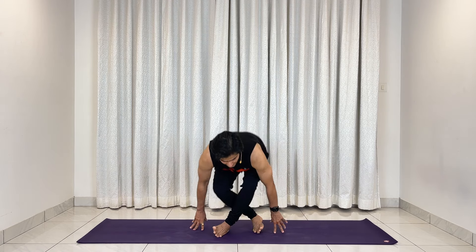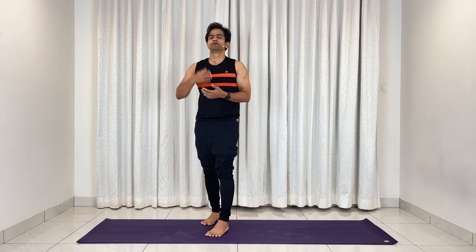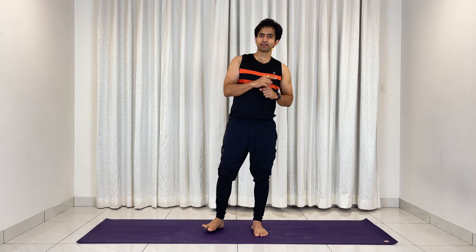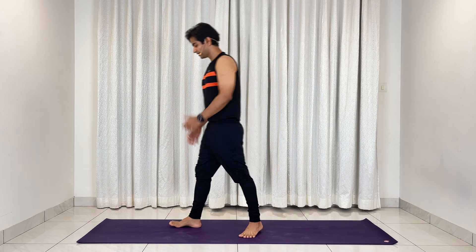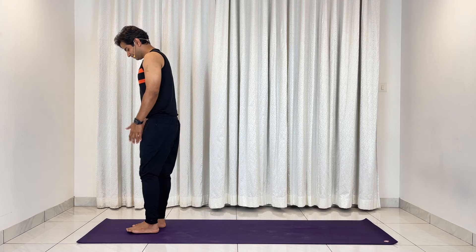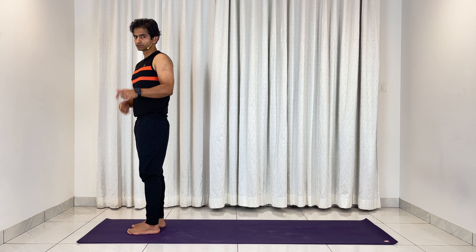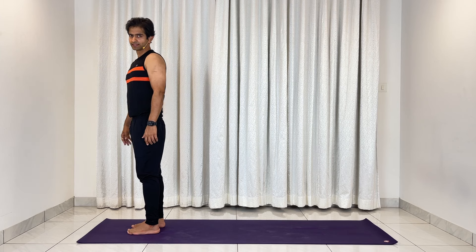Cross your legs, take support with your hands, and gently come up and stand up. We're done with our warm-up section. Moving on now to our sequence, which is going to be a variation of Ashtanga B Surya Namaskar — we will change Warrior One to Warrior Two; everything else remains the same. Let's come to the beginning of your mat, feet a little bit apart. We'll do the first round slightly slower so you get the rhythm, then from the second round we'll pick up the pace.